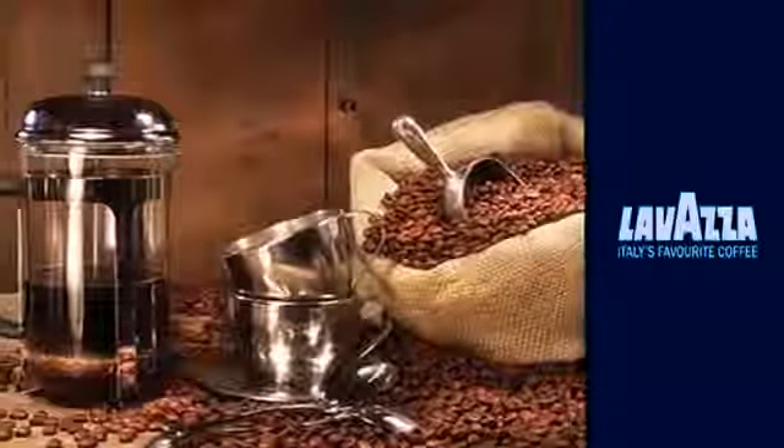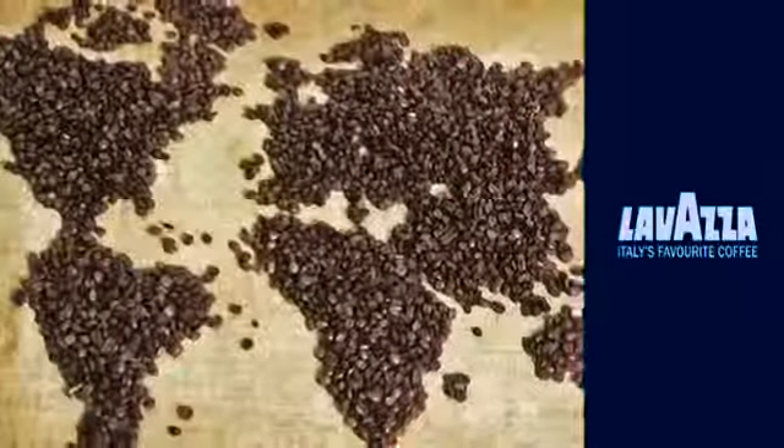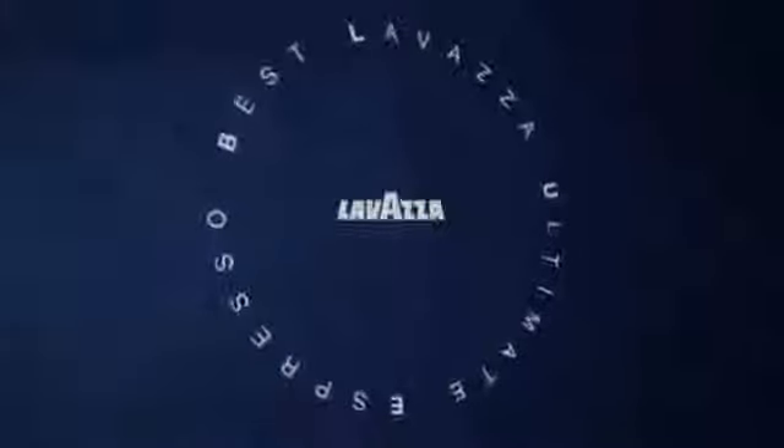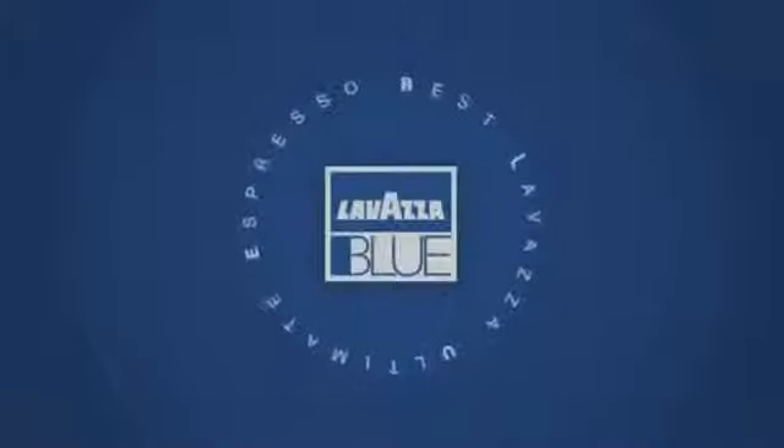Allow us to take you through our coffee brewing technology, the secret behind the 14 billion coffees that Lavazza brews in over 90 countries every year. Lavazza Blue — Blue is an acronym for Best Lavazza Ultimate Espresso — and as the name suggests, the Lavazza Blue series of coffee machines are designed to deliver the best ever Italian coffee experience. The Blue series of coffee makers work on patented capsule technology.